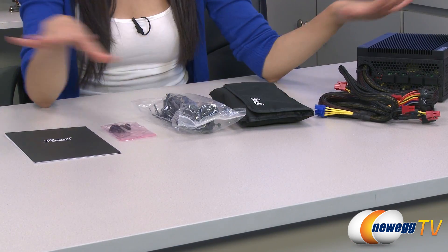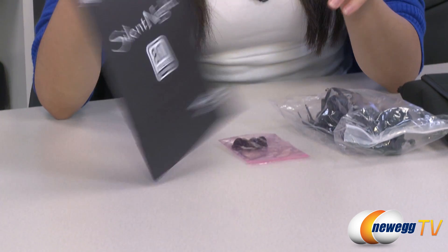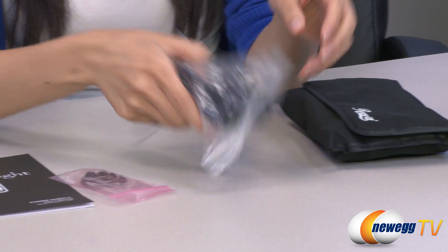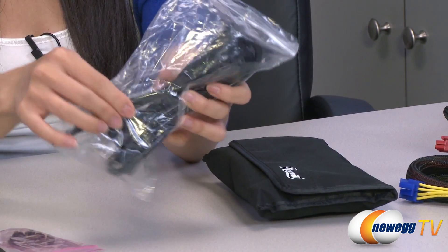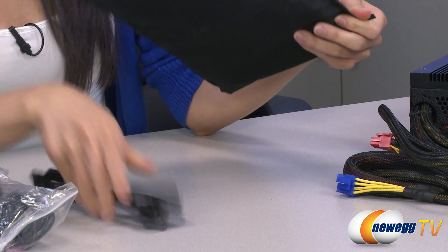Here's everything that comes in the box. We have the power supply itself, which I'll get into in just a little bit, but let's take a look at the accessories. We have your user guide, standard mounting screws as well as thumb screws, your power cord, some cable ties, and in this bag your modular cables.